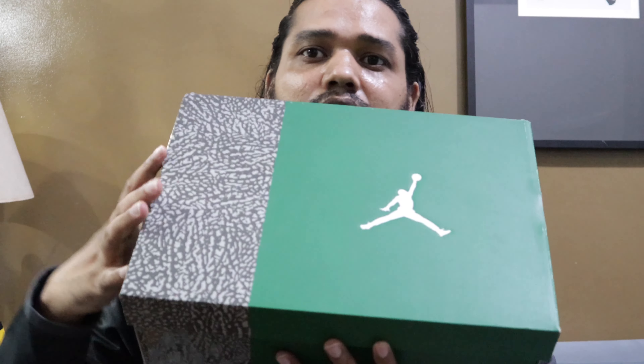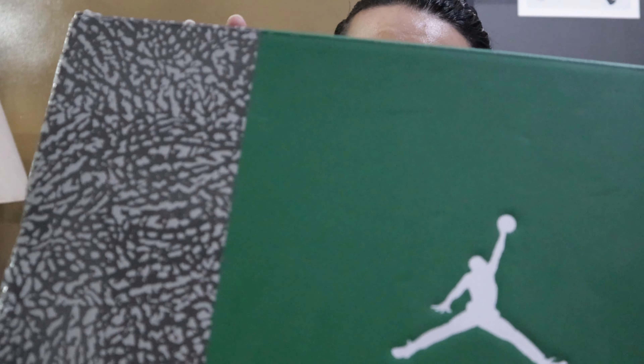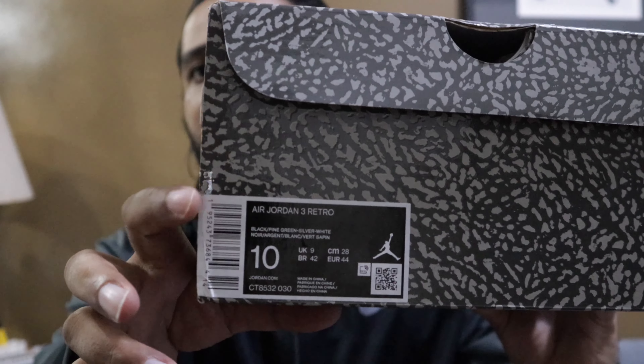Let's talk about the box first. The box has the Jordan logo, and the color combination of the box matches the color of the shoes — here you can see gray and black or gray design. The size and other details are on the box. It's very important that you keep the box with the shoes. If you're buying from an original Jordan store there's no issue, but if you're buying from a local store, make sure you always get the box and it has to be original — not something customized or not coming originally from the company.